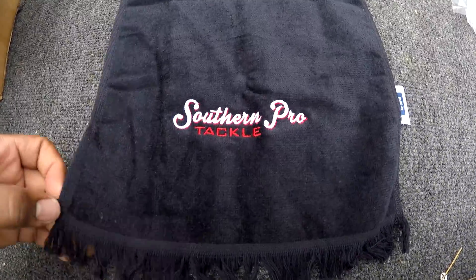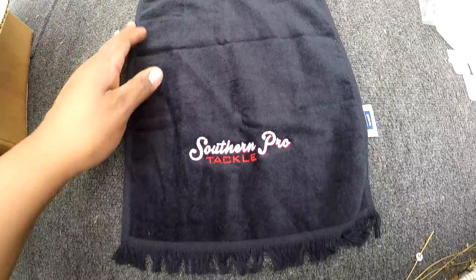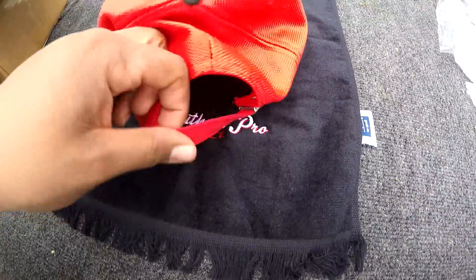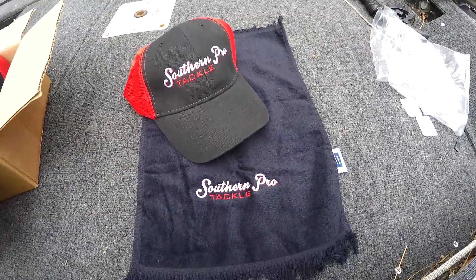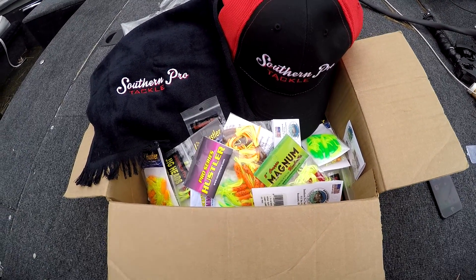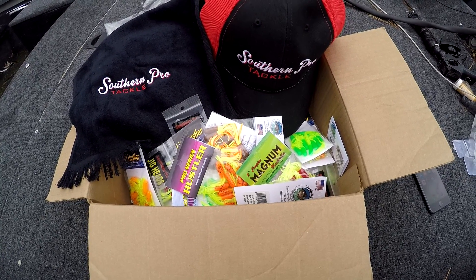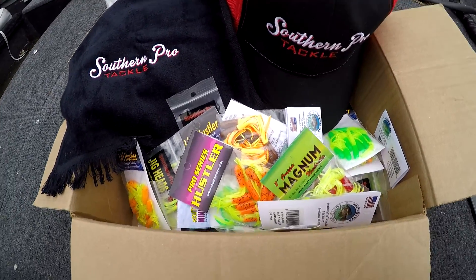Here's a look at the towel they sent — it has a little hook right here connected, and that's nice. And here's another look at the hat. I'll be wearing that. Once again, I want to say thank you to Freddy and Southern Pro for this box of baits. This box is going in the boat and it's all going to be put to good use. Like I'm gonna tell y'all again — I didn't ask them for this, I didn't ask to be sponsored, and I'm not sponsored by them. But I just want to say thank you to them for sending this to me.